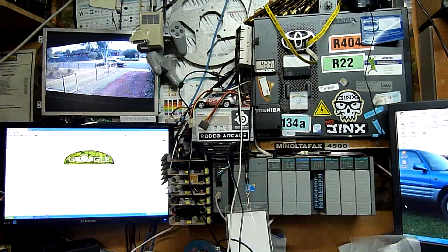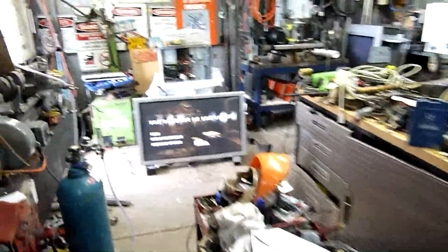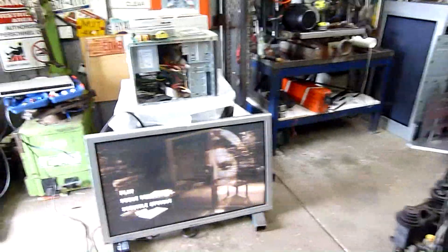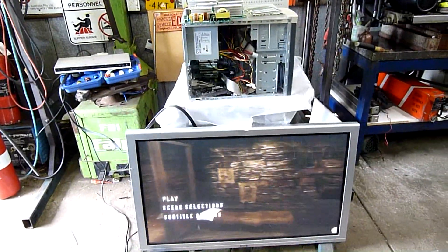I picked up a pallet load of stuff from Alex993CC1 — look up his channel, I'll post in the description — and we're going to have a look at that this afternoon. That's sort of what today's video is about. This is going to be a two-part video. As you can see I've been busy with TVs this past week — I've got three repaired so far.